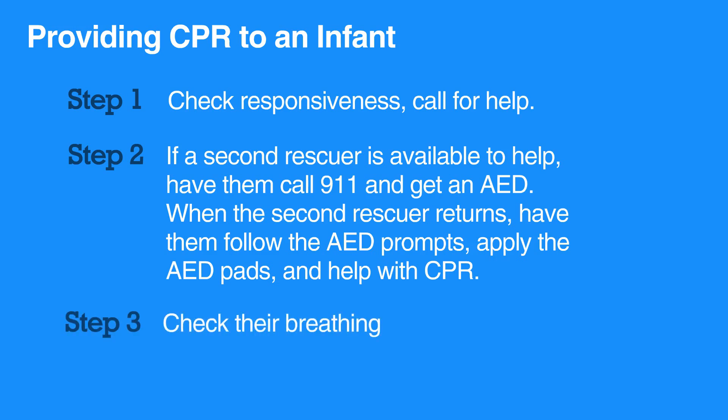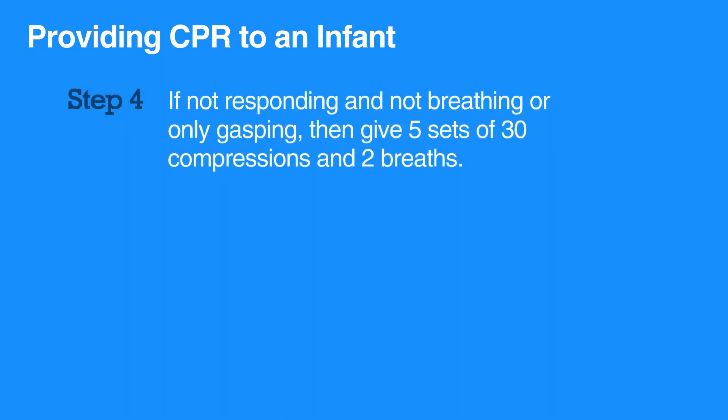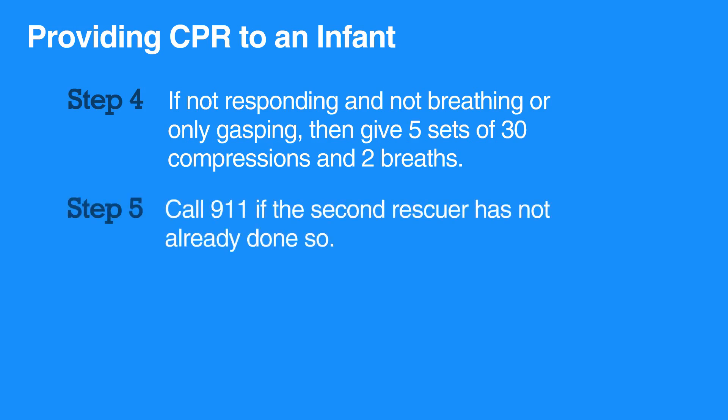Check the infant's breathing. If not responding and not breathing, or only gasping, then give 5 sets of 30 compressions and 2 breaths. Call 911 if the second rescuer has not already done so.